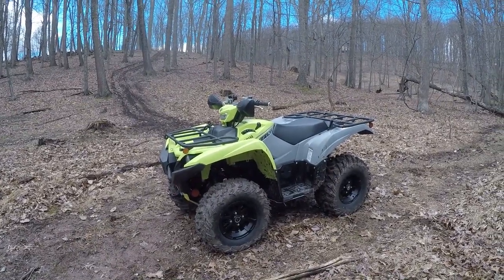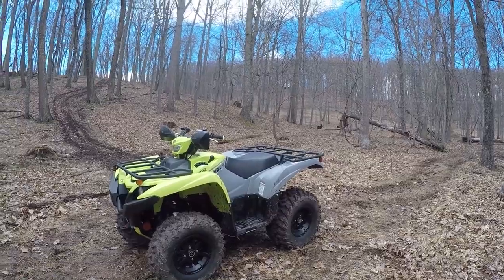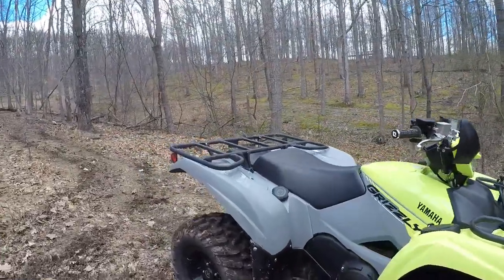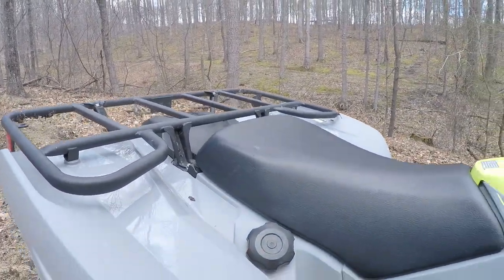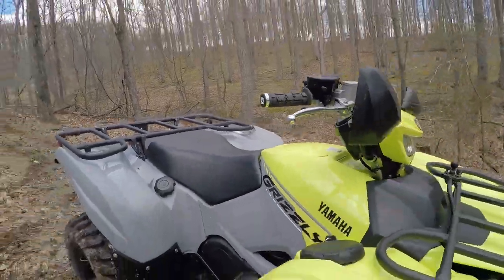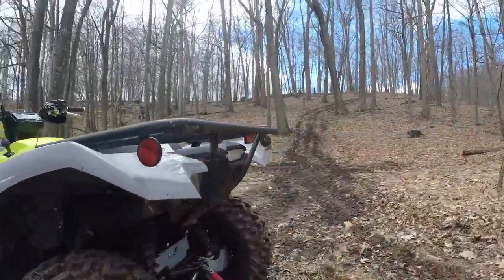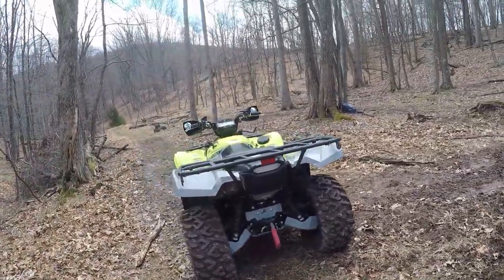We've got to take a few seconds and discuss the color. I'm calling it highlighter yellow and gray. I first saw it on the internet and thought no way, but it's honestly grown on me and I'm not just saying that — it does look a lot better in person. The gray is primo — lots of gloss gray in the back and matte gray up where your legs touch. Up front you've got matte yellow-green and gloss yellow. I painted my aluminum skid plates to match in front, on the sides, and in the rear for a little extra touch.